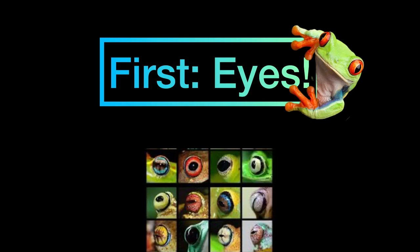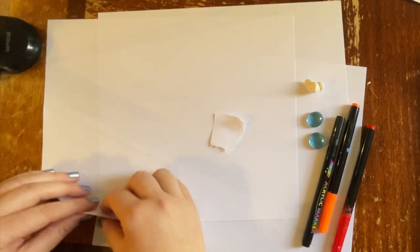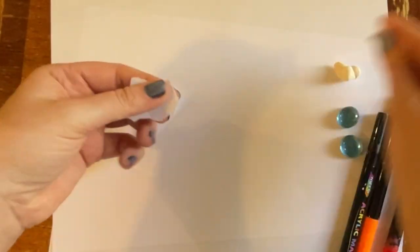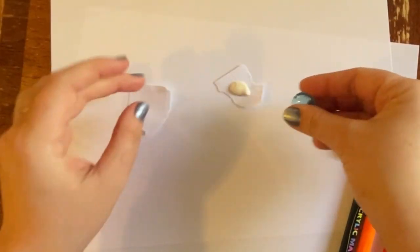The first thing we're going to do is start making our frog's eyes and we're going to need these half marbles — it doesn't matter what color — two pieces of paper ripped just a little bit bigger than those marbles, a tiny little bit of clay, paint pens in whatever color you're going to do the frog's eyes, and patience.